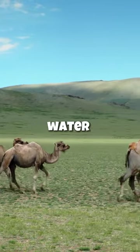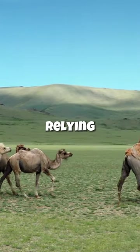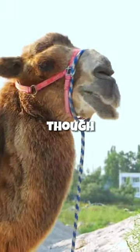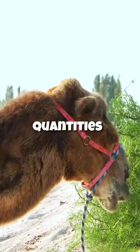Camels can go without drinking water for extended periods, relying on metabolic processes that break down the fat to produce water. When they do drink, though, camels can consume large quantities to rehydrate.